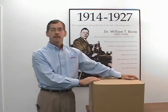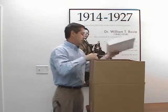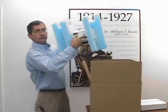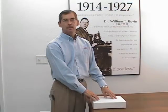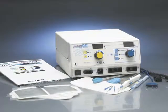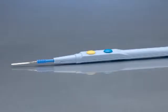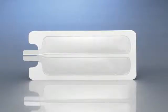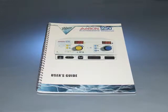When you open the box, you will find an accessory kit, and your ARIN 1250 packaged in protective foam. As you open your accessory kit, verify the following items are present and check each piece for damage: hospital grade power cord, one sterile disposable pencil, one reusable grounding cord, five sterile disposable split grounding pads, three sterile disposable electrodes, one blade, one needle, one ball, and a user's guide.